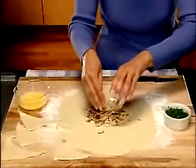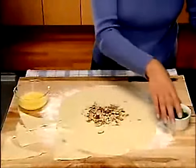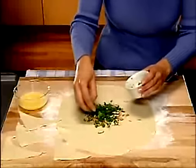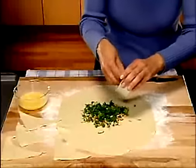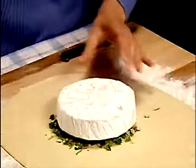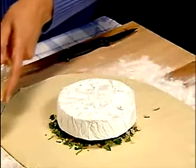Sprinkle one quarter cup of toasted sliced almonds and one quarter cup of chopped parsley in the center of the circle. Place a one pound round of brie on top of the almonds and parsley.